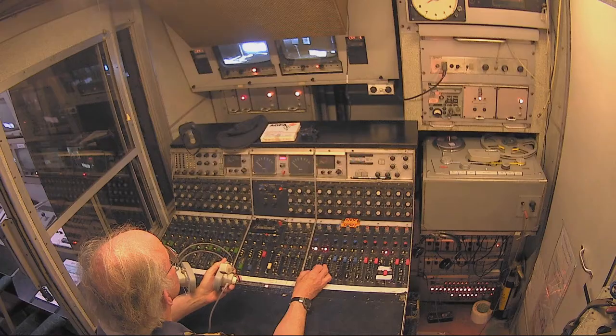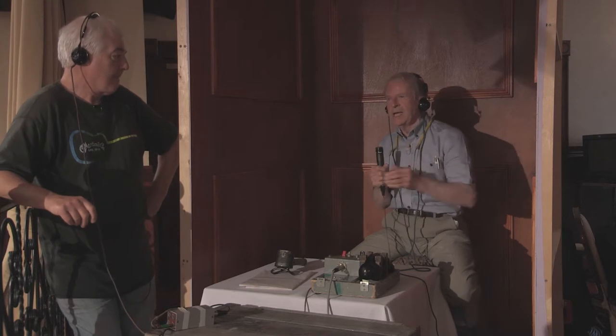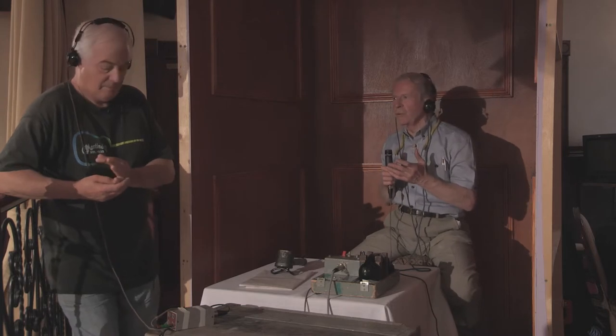We would have to make sure that the cameramen received production talkback — in other words, the director speaking and also the PA. We would also check that the cameramen could talk to the racks operator, the vision supervisor. The sound department was responsible for quite a lot of things that are not apparent in the programme shape, including making sure all the communications facilities were working — not only between here and the scanner, but between the cameramen and the scanner and the outgoing communication circuits.